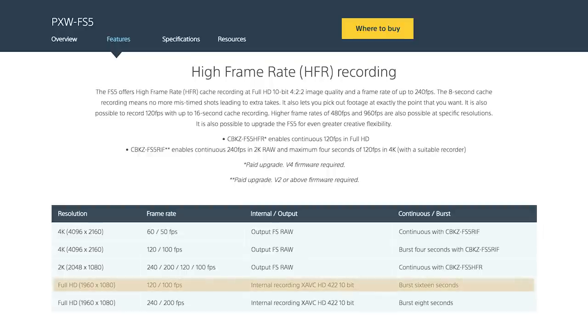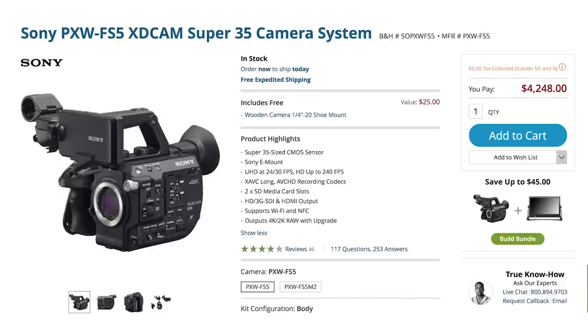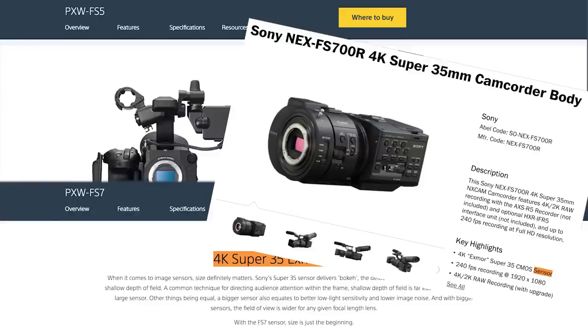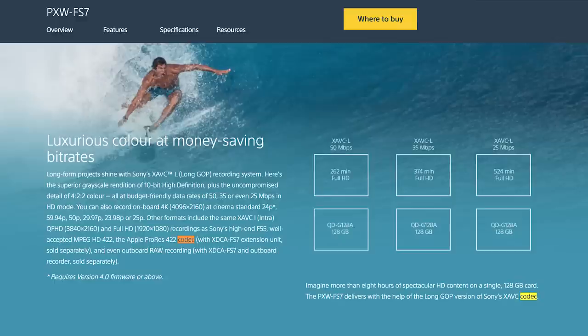The FS5 can already internally record 10-bit 1080 at 120 or 240 frames per second in burst modes, or 120 continuous with another paid upgrade. One fact that caught my eye is that the $4,300 FS5 and the $7,000 FS7 share the exact same sensor — actually the same sensor as a lot of Sony Cinema cameras. The main difference is the codecs and how the camera processes the images internally.